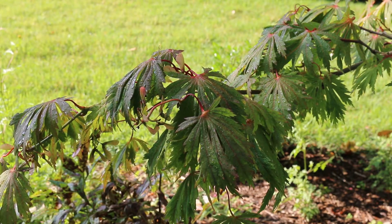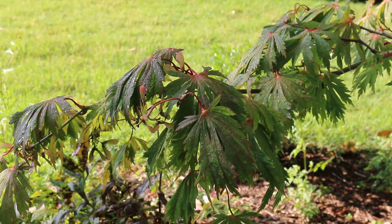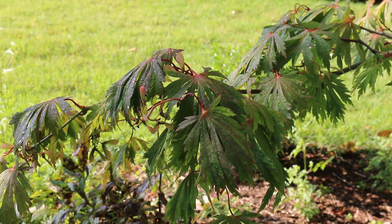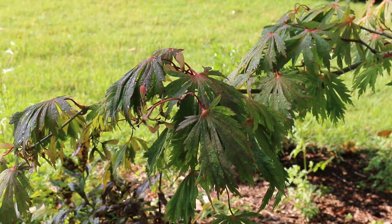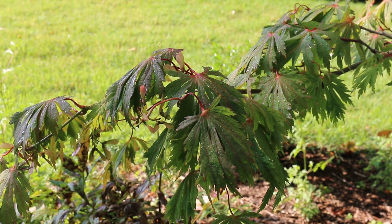Acer japonicum is most commonly referred to as full moon maple, hardy from zones five through seven. In the southeastern United States, it does start to bump up against a little bit of heat tolerance. It is a little bit smaller than you typically see the Japanese maple — for us, about fifteen by fifteen feet is a relatively good size.